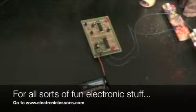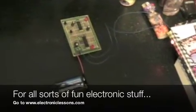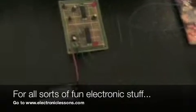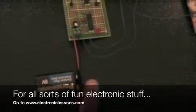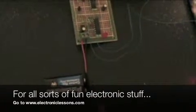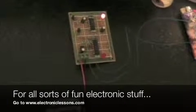Hi everybody, this is my laser video — just a prototype. This is my little board, non-programmable. The LED right there is a trigger LED, and the LED right there is my delay LED.